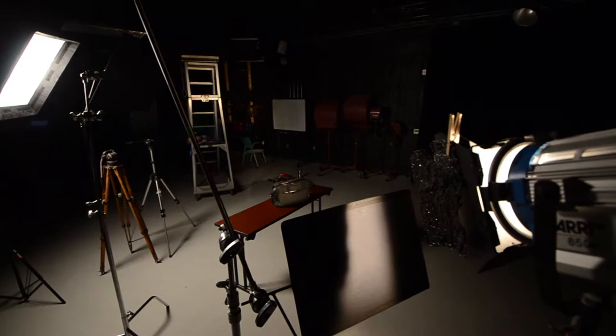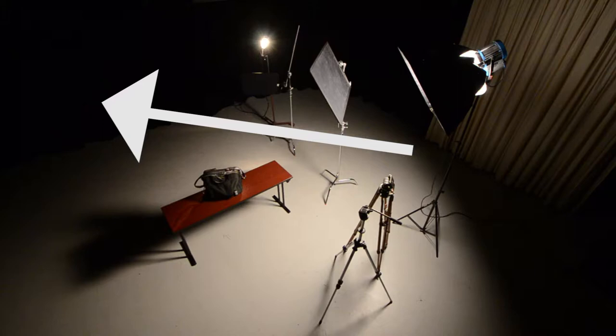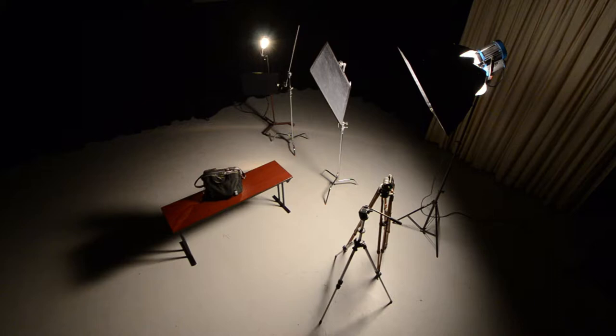The backlight is an Arri 650, full flood on a dimmer set to 50%. If you don't have a dimmer, you can shoot it through a silk or other diffusion. If you hang the backlight from the ceiling, you can put it 180 degrees from the key light. But when it's on the floor, I like to put it on the same side as the key light, so it's just out of the edge of frame.